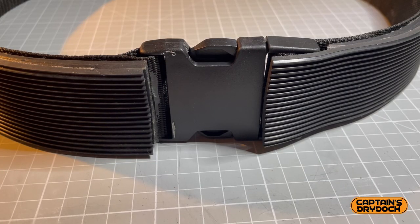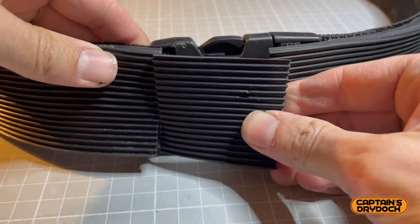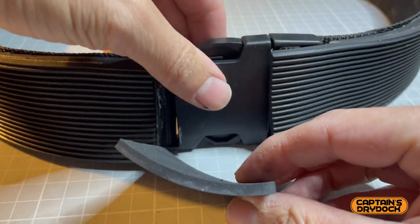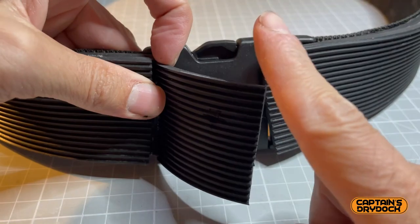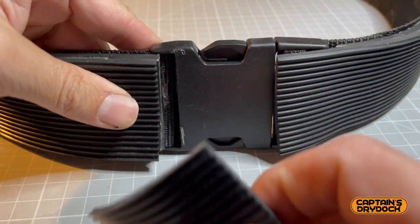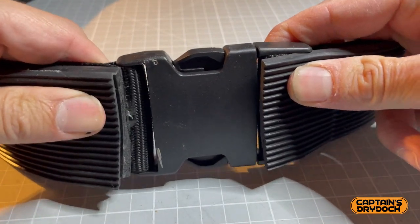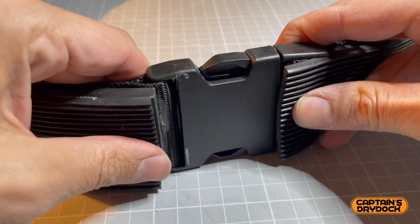Just a heads up — I made a mistake so you don't have to. I trimmed too much of this section, which is meant to extend over the buckle to hide it. However it's not a big issue because it's going to be hidden by one of the canvas pouches eventually, but it's something to bear in mind when you do your belt.